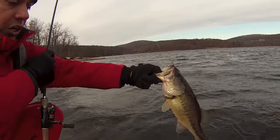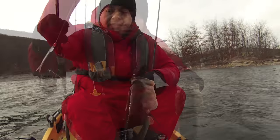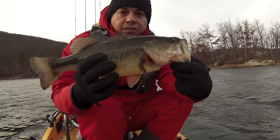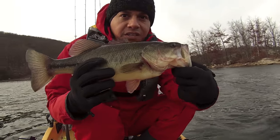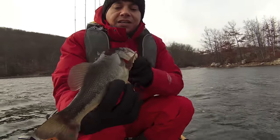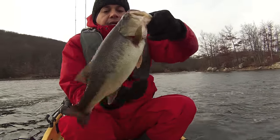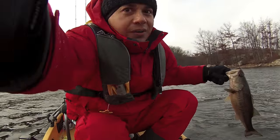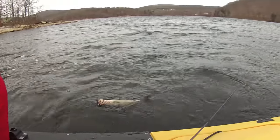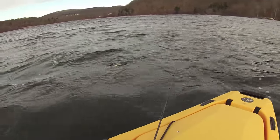That is a chunk! Holy smokes — barely even had him hooked. These guys are opportunistic, so they're going to hit anything and everything they see this time of year. Beautiful largemouth bass — nice and fat, healthy bad boy. Let's get him back in the water. Come on buddy, go. Down he goes.